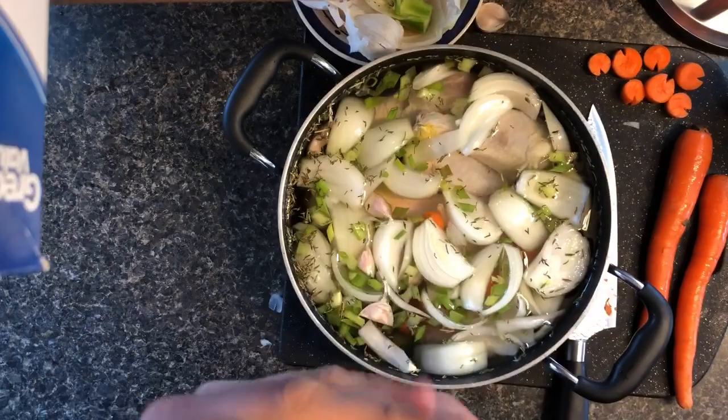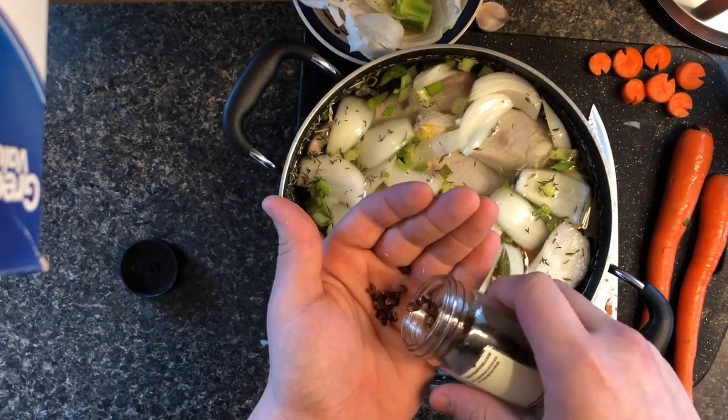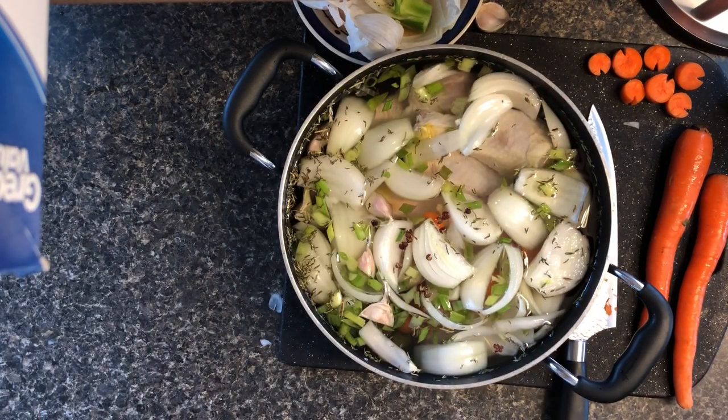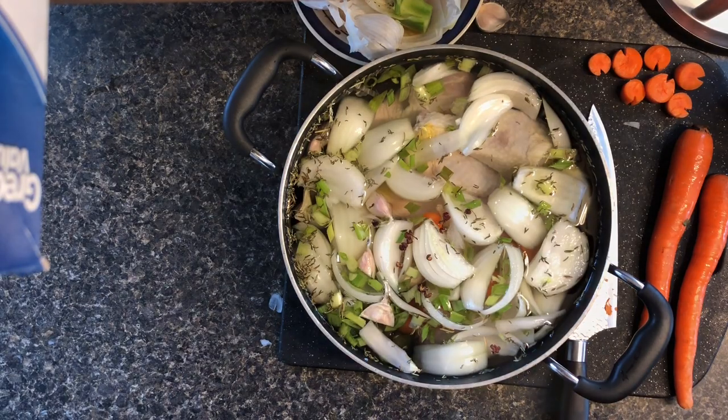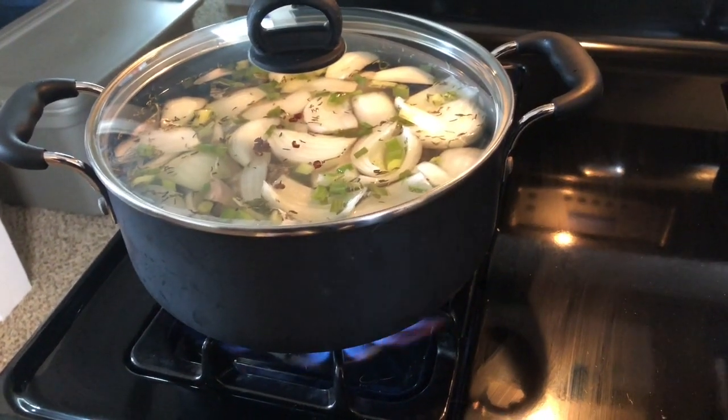The last thing is Sichuan peppercorns — shout out to Darby. Our trip to jungle gym got us these bad boys; they're like insanely spicy. That's pretty much it — we're just gonna start the fire and get it up to a boil as fast as we can.